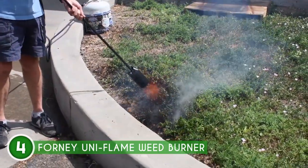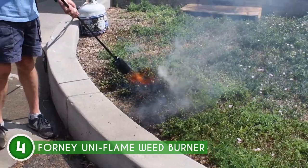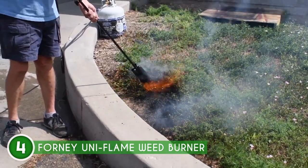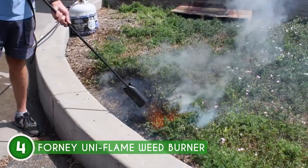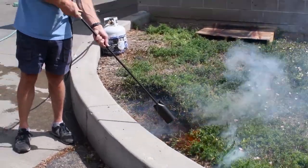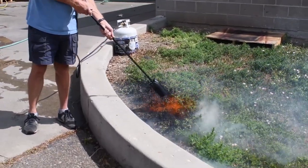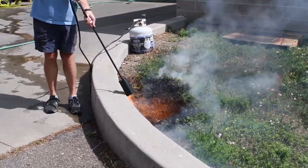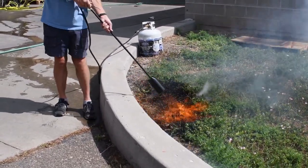This beast easily hooks up to your regular 20-pound liquid propane tank, just like the ones used for barbecue grills. No more dealing with complicated fuels — setting up is a breeze. Bear in mind, though, that due to its all-steel construction and extended hose, this weed burner leans a bit towards the weightier side, which might slightly affect its portability during longer sessions.